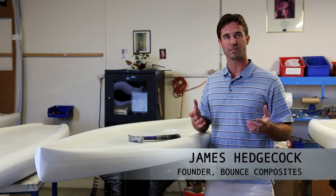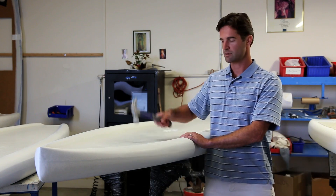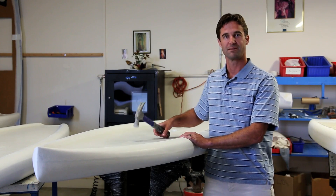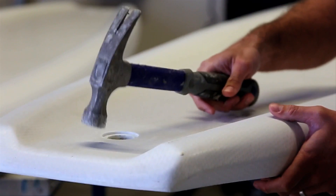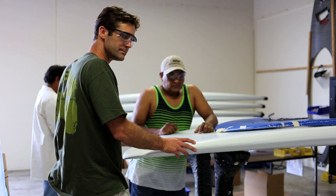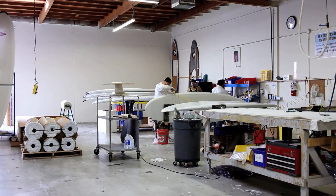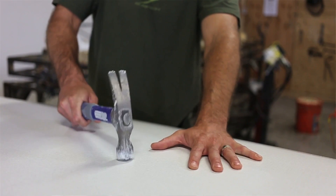If you're familiar with thermal set composites and how they crack and ding and dent, this is Bounce Composites — it bounces, and that's the whole point. What we do is we replace the thermal set resins and composites like epoxies and polyester resins with plastic, and by doing that we take the composite that's very lightweight and strong and we increase the durability substantially.